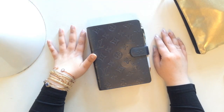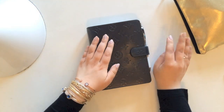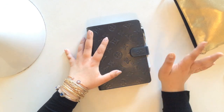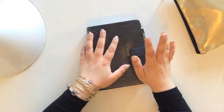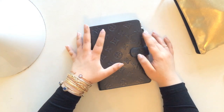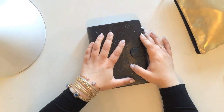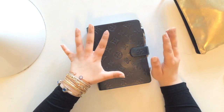Hello everyone! Are you guys so excited? I am finally doing my Louis Vuitton agenda setup. This has been a long time in the making, first of all because I've just been really busy, but also because I changed up quite a few things. I've moved my calendar back in here, which if you've ever watched any of my other setup videos, you know that I used to keep my calendar separate.